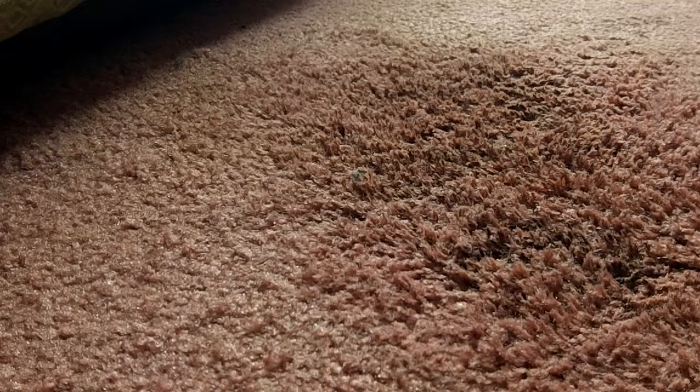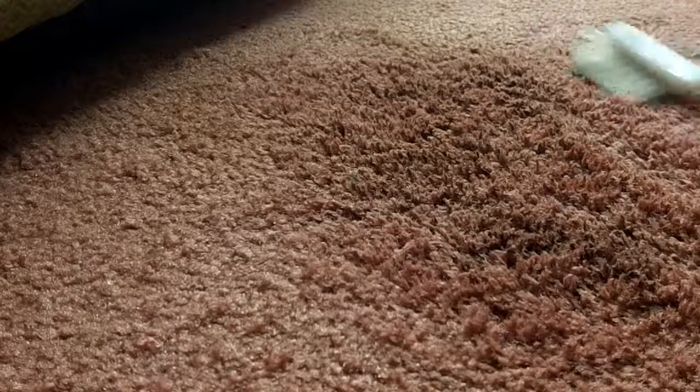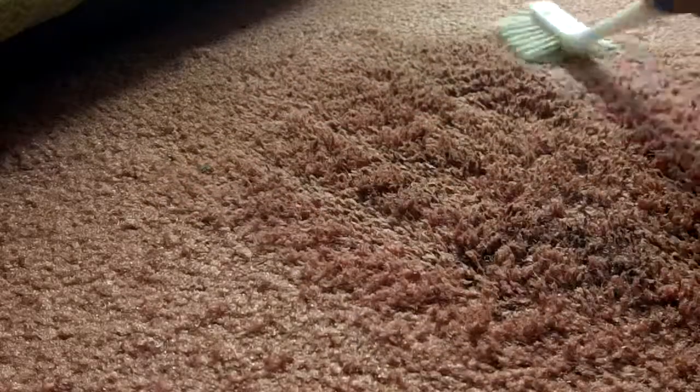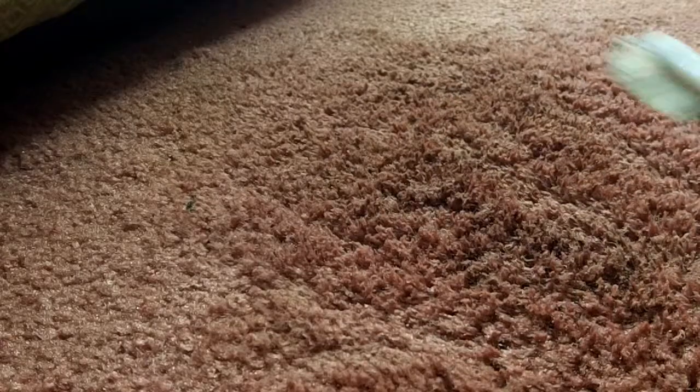It doesn't appear to be affecting the color fastness of the carpet. You can document that further after it dries out to see how the spot looks. But as you can see, we're getting good dissipation of the bloodstain from the carpet. And nothing's touched this — I mean, this has been the stain of the century here. I thought I would wait till I blended a new batch of my biodiesel-based cleaner and test it out on this bloodstain. See how it works. It appears it's working quite well. Nice.